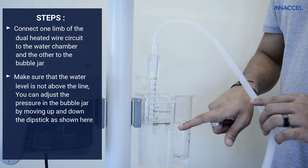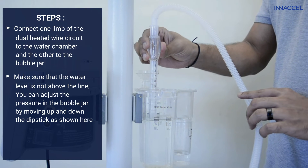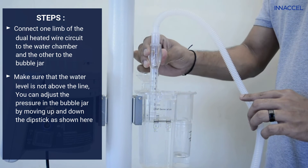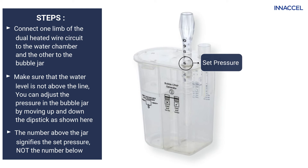Make sure that the water level is not above the line. You can adjust the pressure in the bubble jar by moving the dipstick up and down as shown. The number above the jar signifies the set pressure, not the number below.